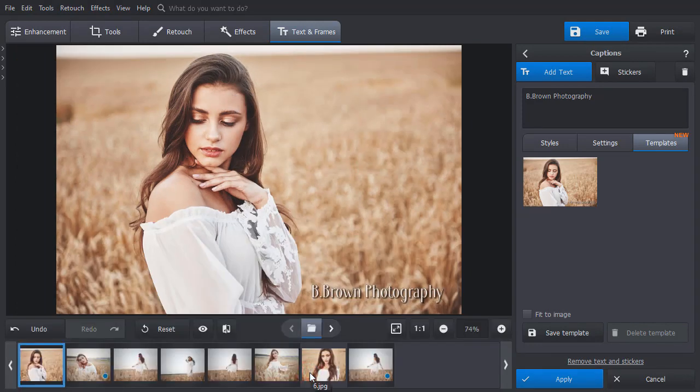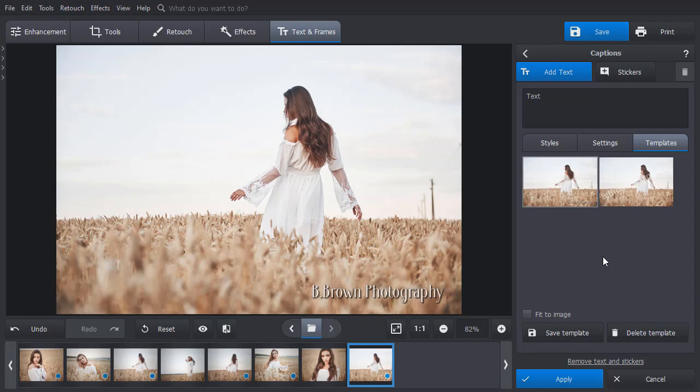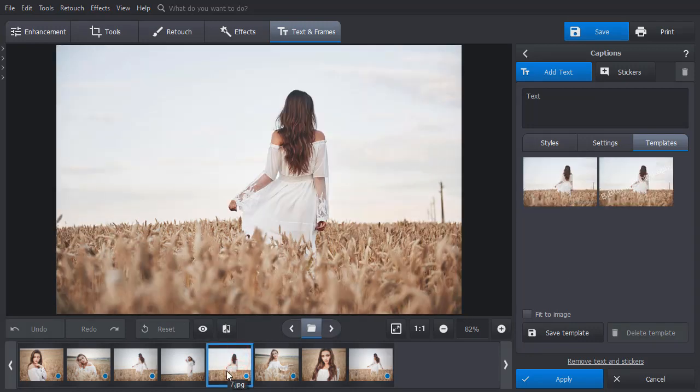Just open a new photo. Click on the template and the watermark will be added automatically. Have lots of photos that need to be watermarked? That's easy to do. Open one of your photos and click on a previously created template.